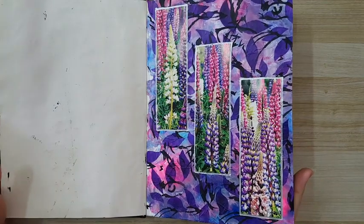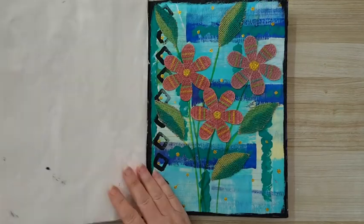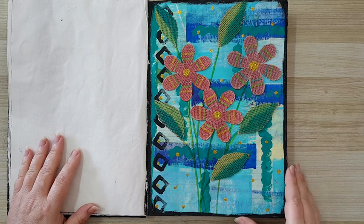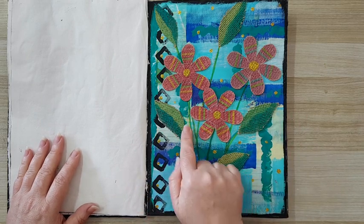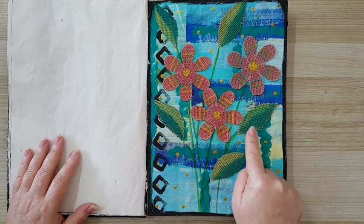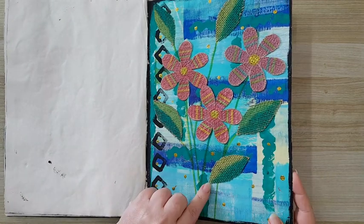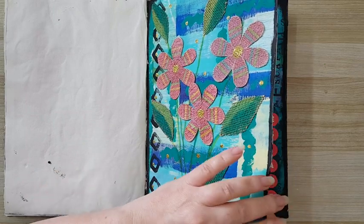I don't even remember what I've done here in the background — just had fun. More leftover paint in the background with the brayer and some stamping. These are just paper napkins glued to burlap so I have texture, and the leaves are from burlap and I just painted them.